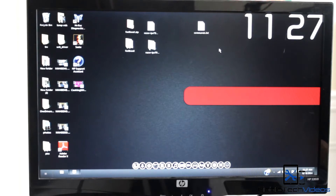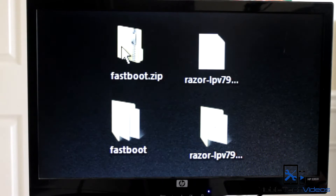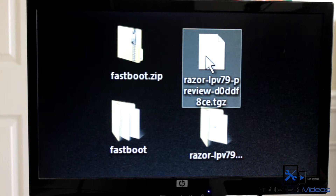There are two files that we're going to need. The first file is this fastboot.zip file — link down below to where you can find this on ZitoMax's page. The next one is the actual Android L preview firmware, and there will also be a link down below to where you can find this.